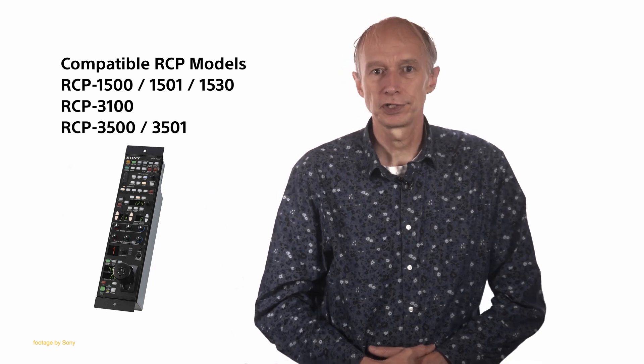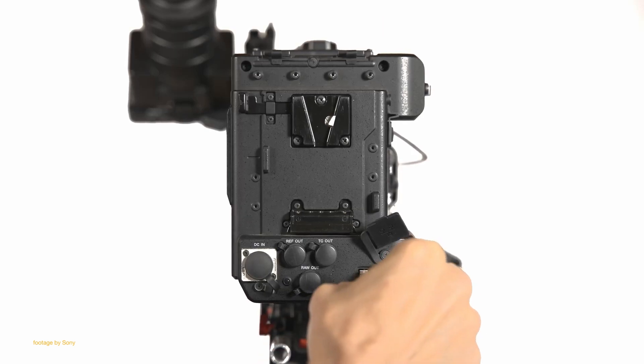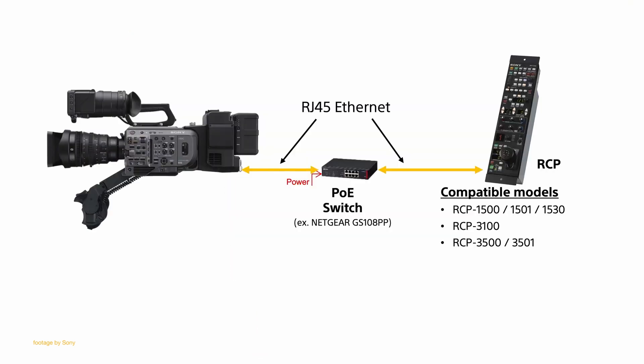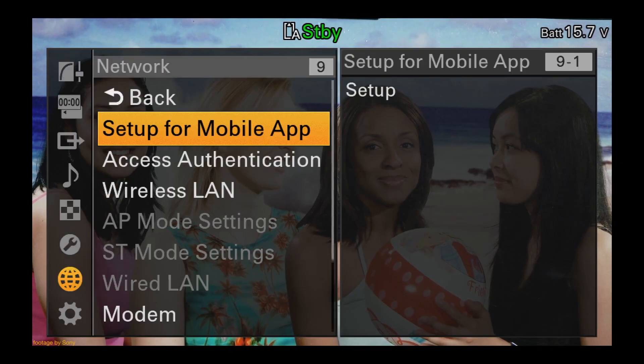As explained by Sony certified expert Alistair Chapman in the tutorial link below, setting up your Sony FX9 for studio operation is now straightforward, as the camera already has the required SDI outputs, Genlock and Ethernet connections when paired with the XDCA extension unit.